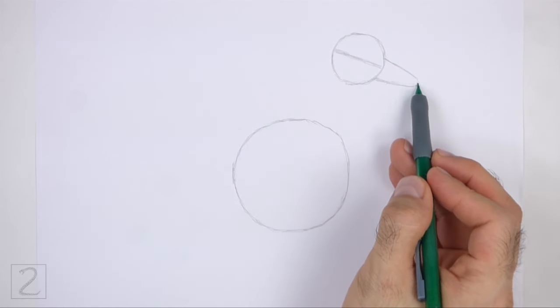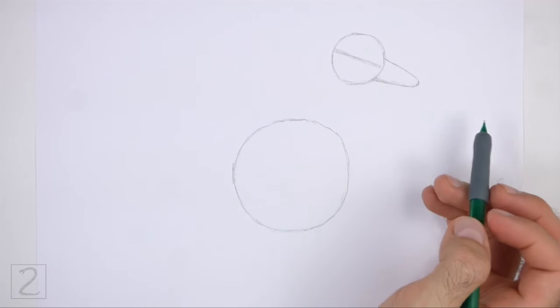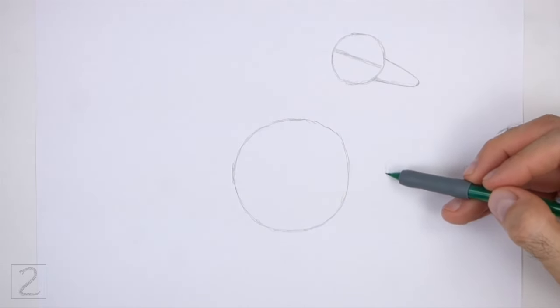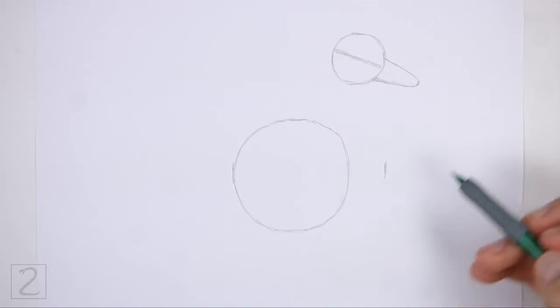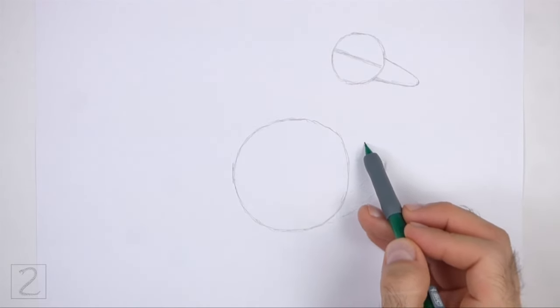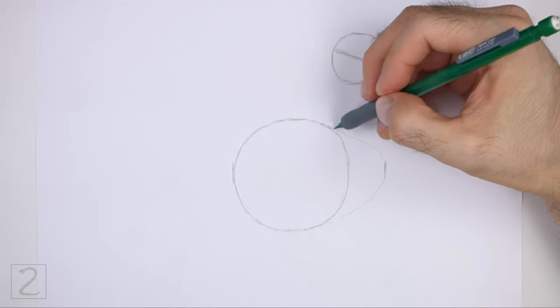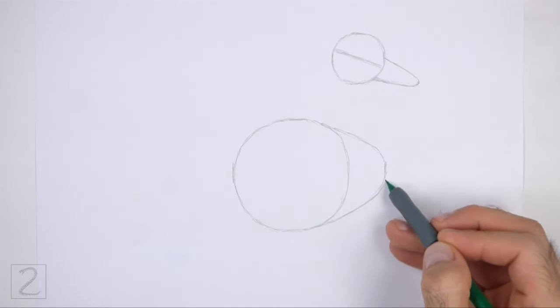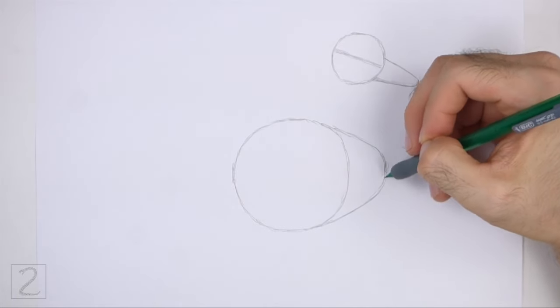Pay attention to the size of the arc in relation to the head. On the right side of the body circle, make a small mark for the front part of the body. Connect the small mark to the circle using curved lines to finish the guide for the front part of the body. The front part of the body should be similar to a wide arc on its side.